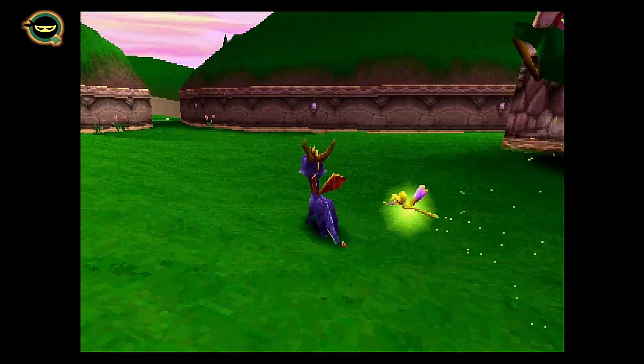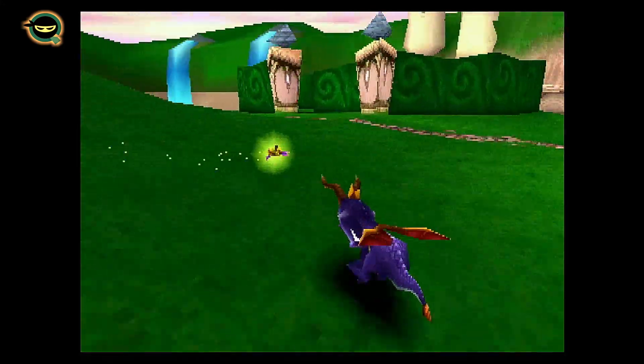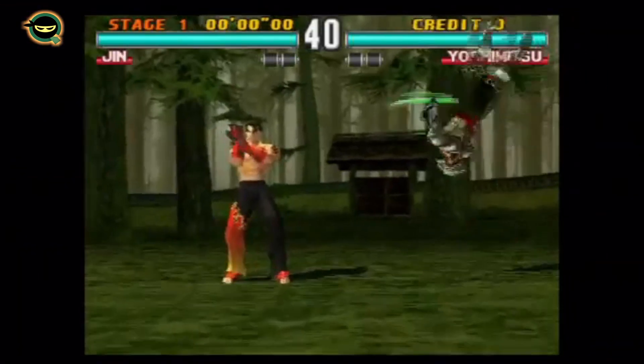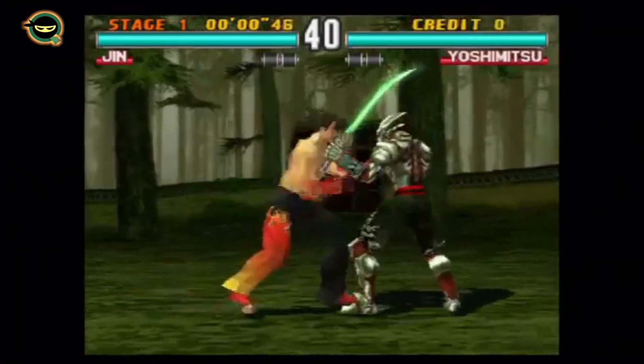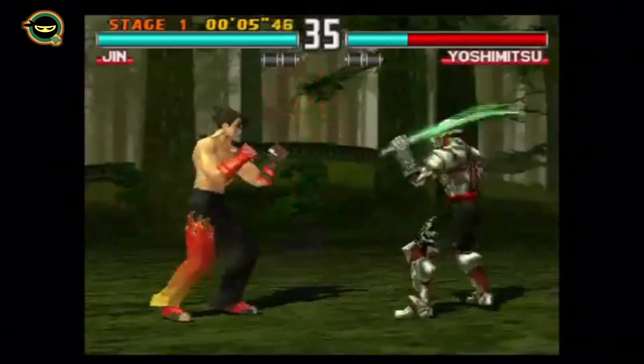Let's try Spyro — seems like it's playing pretty well, no screen tears, clean graphics, running off the RetroArch core PCSX ReARMed Neon. Very nice. And then lastly Tekken 3 — this seems like it's running pretty good also.